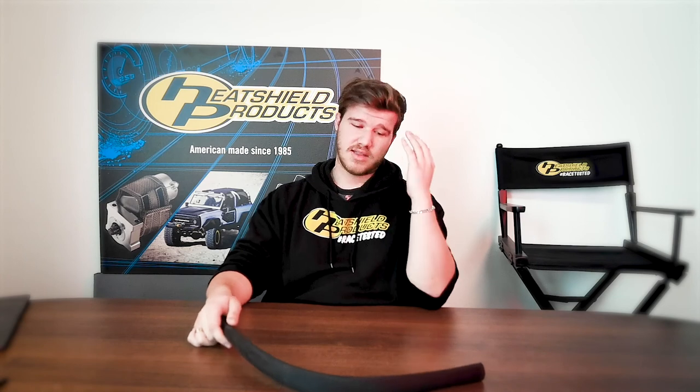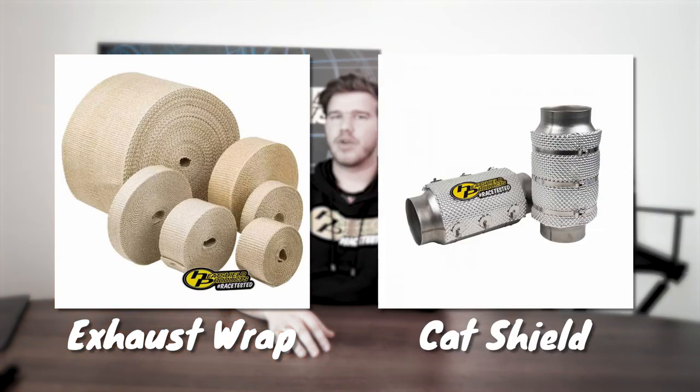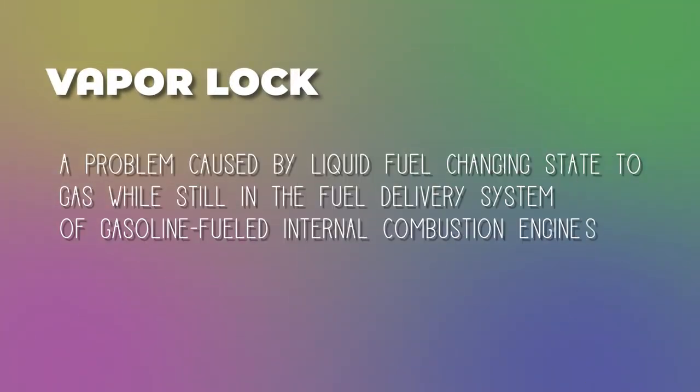First, if anyone doesn't know what a heat shield is, it's basically a blanket or a barrier that protects the parts of your car that need to stay cool from the ones that get super hot. The popular ones are fuel lines and brake lines — those need to stay cooler than, say, the exhaust system. If they don't, it could boil, which causes vapor lock, when the fuel turns from a liquid into a gas inside the lines before it gets to the crucial parts of the engine.